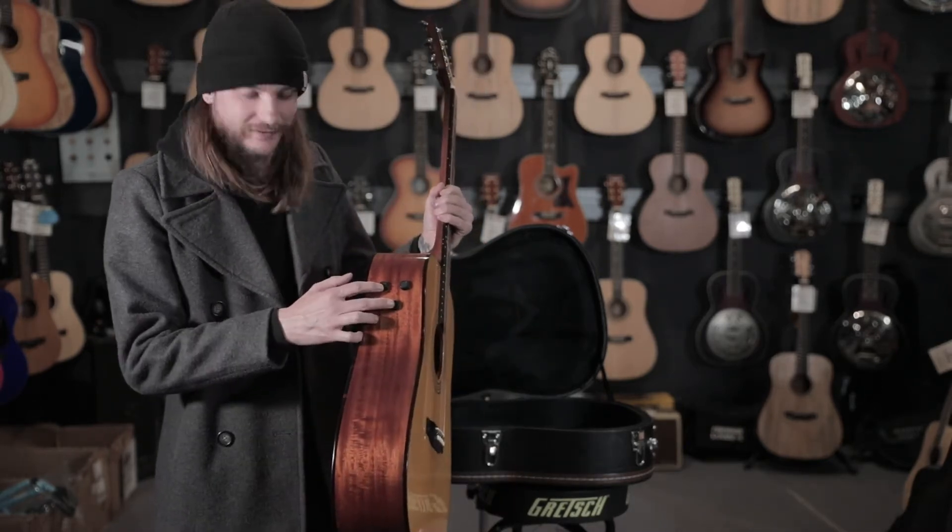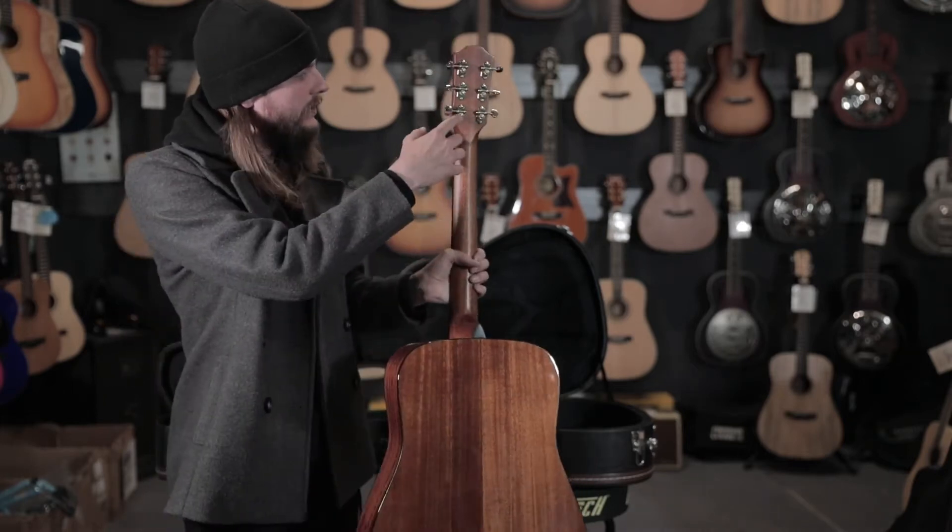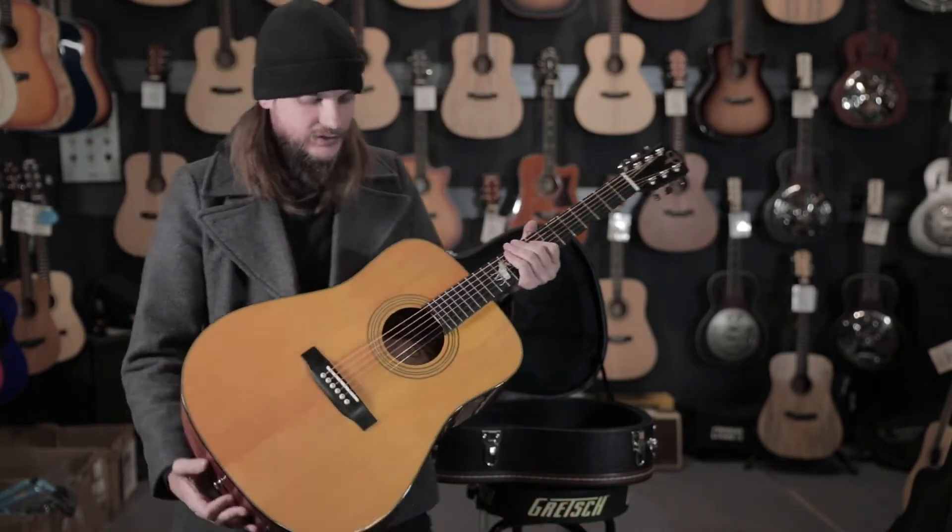We have the Fishman Flex pickup and open back tuners. Let's see how she sounds.